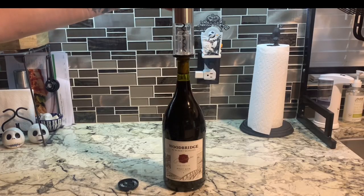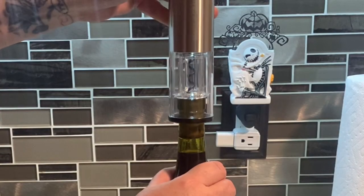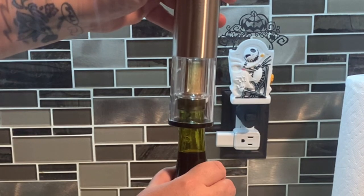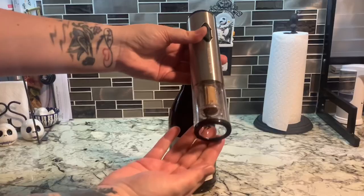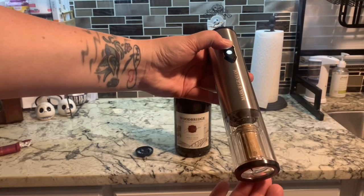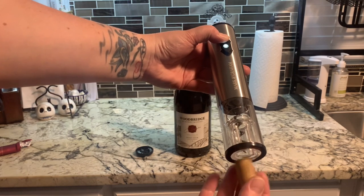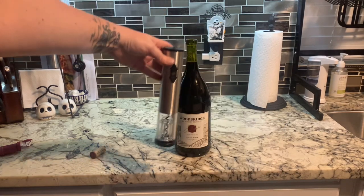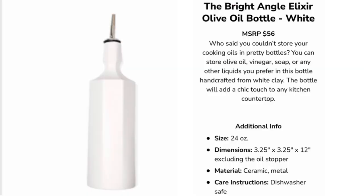You hold it right over the bottle, press the button while pressing down, and it does all the work — pulling the cork out and automatically stopping when done. Press the opposite button to release the cork, put the foil cutter back on the bottom, and you're done. It actually came out way quicker and easier than I thought — this was my first time and my next will be a breeze.